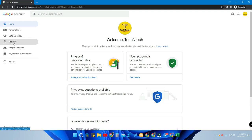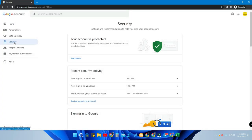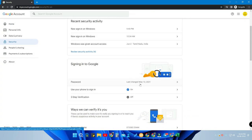After that, go to the Security option. Once you are in Security, scroll down and you will find the option 'Use your phone to sign in'. Once you enable this option, whenever you sign in to your Google account you no longer need to enter your password.